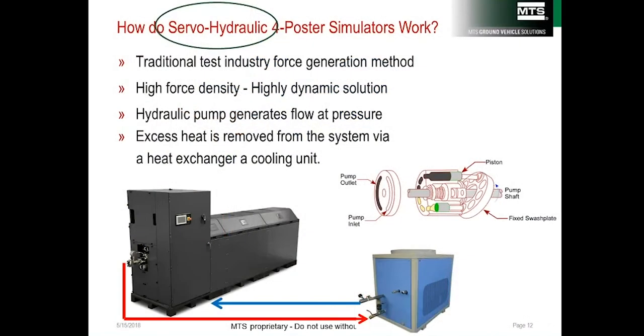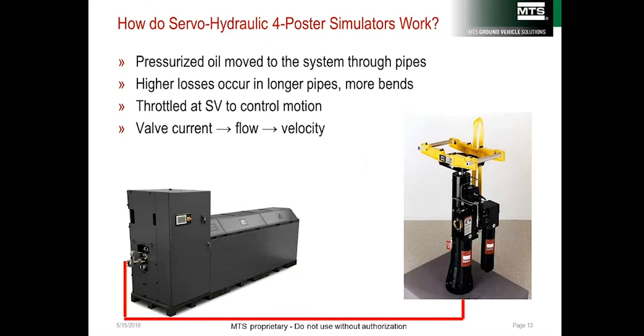Servo-hydraulic systems are powered by variable volume, constant pressure hydraulic pumps that typically run at pressures of between 3,000 and 4,000 psi. Heat is generated in the process and must be removed via cooling water — this heat is wasted energy. The pressurized oil is distributed to the actuators, but the full pump pressure does not reach them; losses occur in long pipes, hoses, and bends. MTS designs for a maximum 300 psi pressure drop.